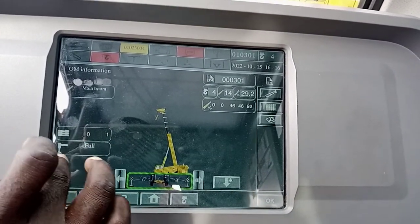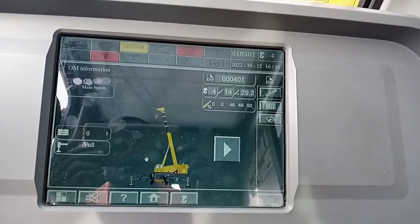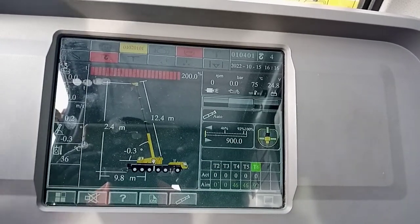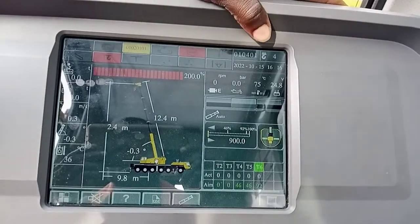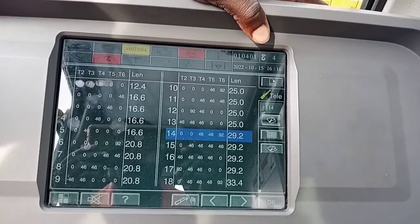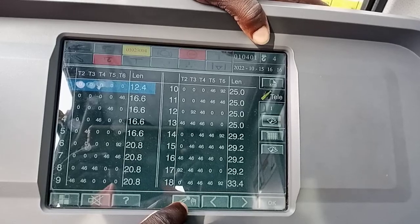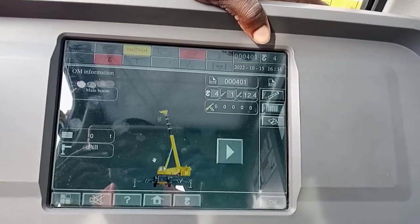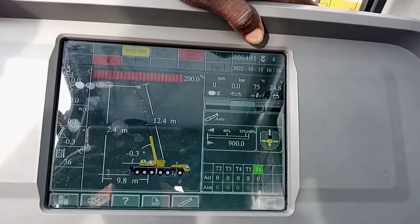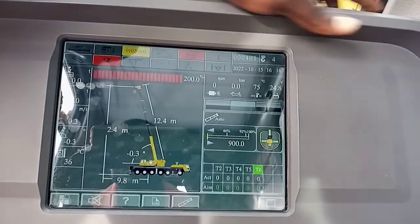We are using full tele, full trigger system. Then you confirm — okay. So remember, your boom angle should already be at 68 degrees before you do this setting. Once you finish your work, you go back to zero. If this one is not in auto, make sure you put it in auto. Then okay — telescope in. Once your telescope is finished, you fold your machine and bring the camera to this other side.